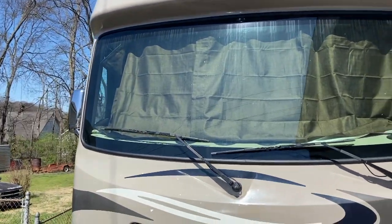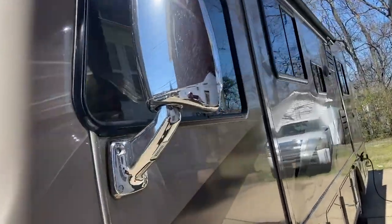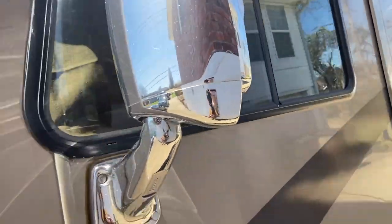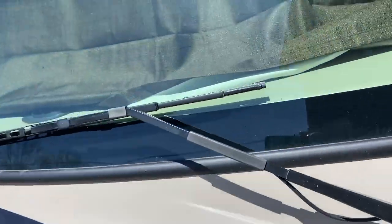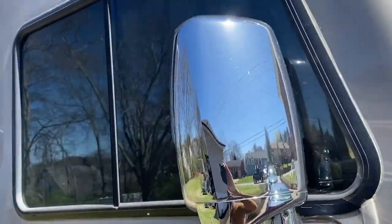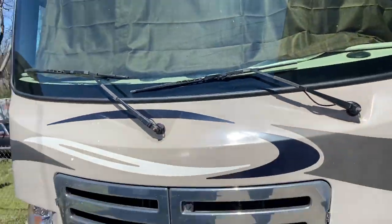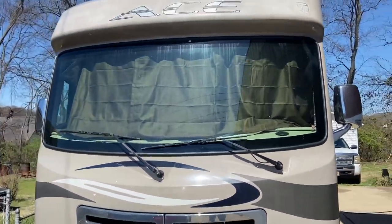Here's how they look in the daytime — all the way around. Hoping those creases will fall out over time, but hey, don't worry about it.